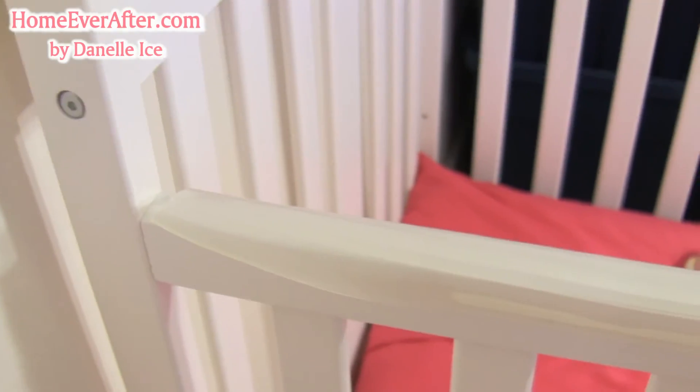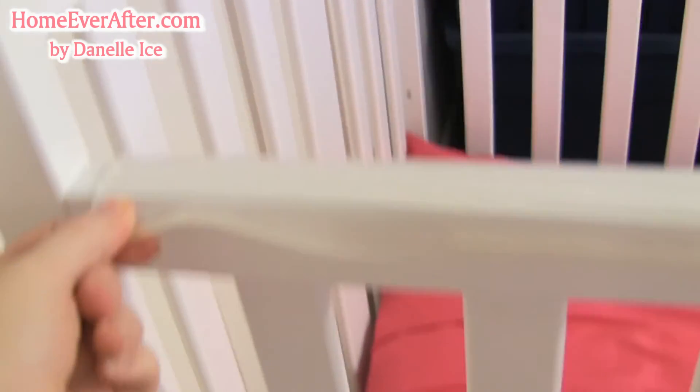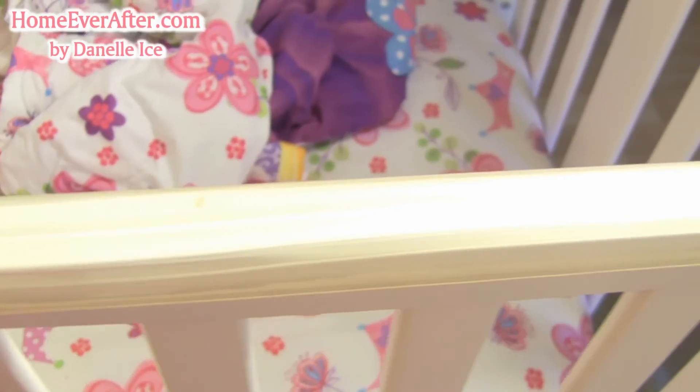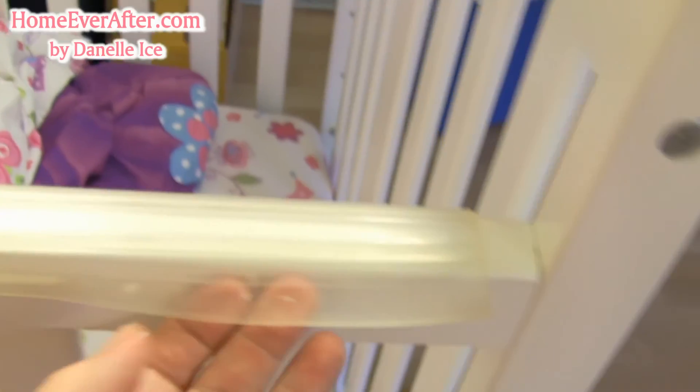On this crib it actually went on better, but even here — this is our older daughter and she doesn't drool on it or bite on it — and it doesn't stick; it's not sticky at all on the inside anymore, so there's no way to get it back on. And if you don't push it exactly straight, you end up with it being all lopsided like it is here, where it doesn't line up on the rail.